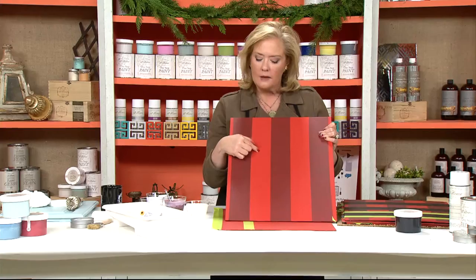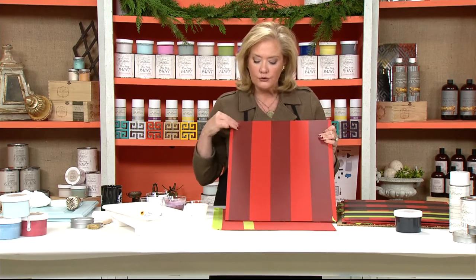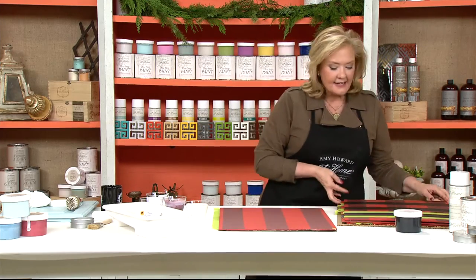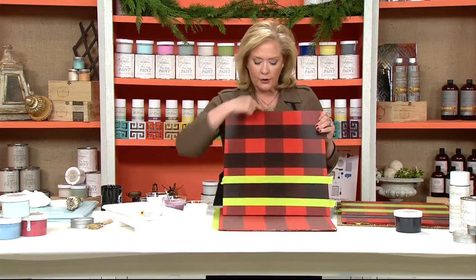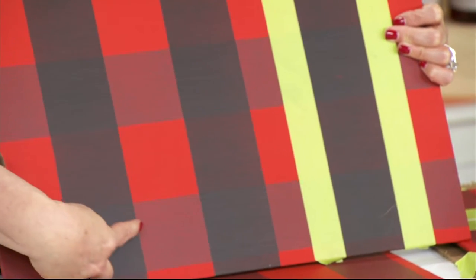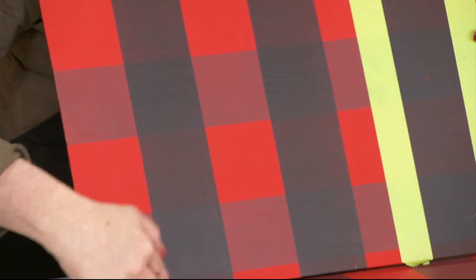I allowed it to dry a good 40 minutes or so, then came back and taped it off in three-inch segments with the tape on the outside, and rolled on my burgundy red color — the Frankly Scarlet and black mix. The next thing I'm going to do is come back and add my black striping in the opposite direction. So you see the burgundy is striped this way — just turn it to the side and do the same thing again, measuring three inches from the edge and laying in three black stripes.